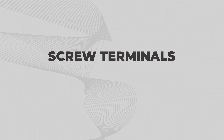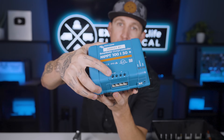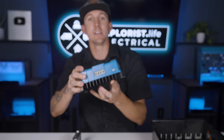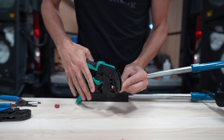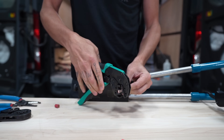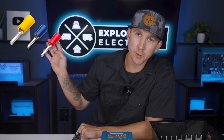Screw terminals. A screw terminal is a terminal that has an opening with a set screw on top where the wire gets clamped in place when the screw is tightened. For components with these types of connections, we have three different options: ferrules, pin terminals, and just bare wire. Ferrules are thin sleeves of tin that go around the wire and get crimped into place, holding all the wires together to ensure they all go into the terminal. Pin terminals serve a similar purpose, but instead of a sleeve, it crimps onto the end of the wire with a solid pin on the end that goes into the terminal.